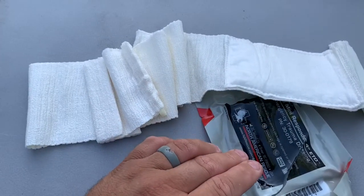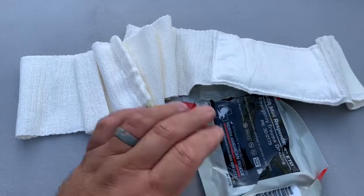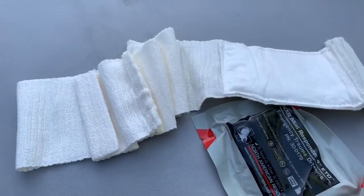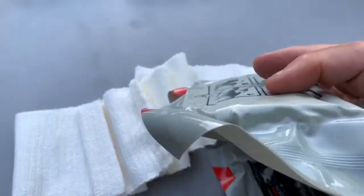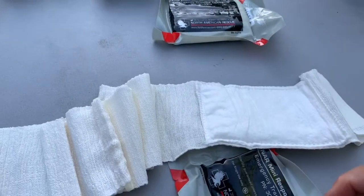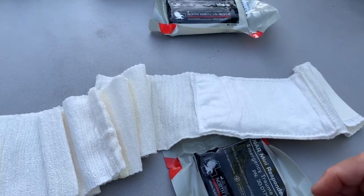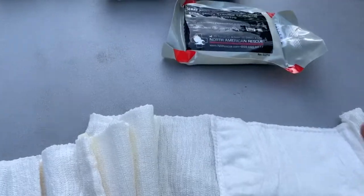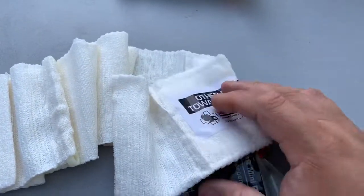I've done a video on ETDs before — Izzy bandages or Israeli bandages — but this is a new one to me. Four inches, packed pretty flat. I really like that packaging because it survives longer inside my gear. This one was about three dollars.